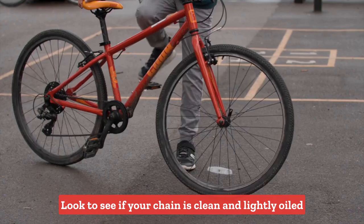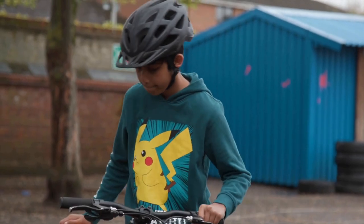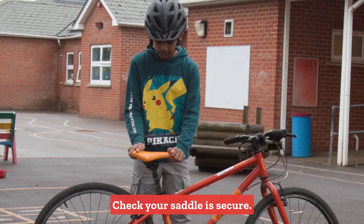Look to see if your chain is clean and lightly oiled, and that it spins freely when you turn the pedals. Check your saddle is secure.